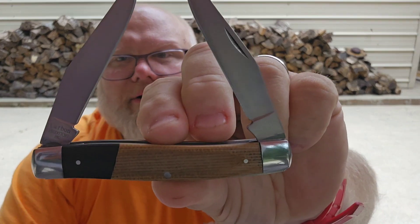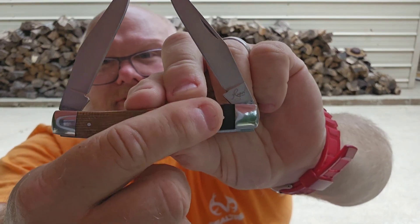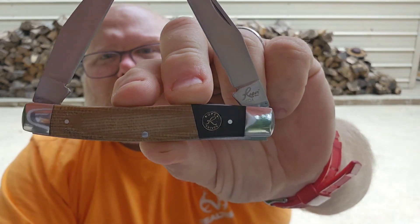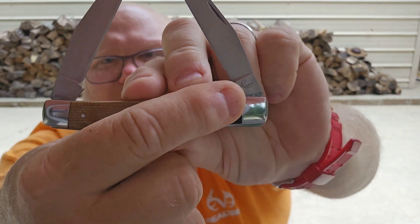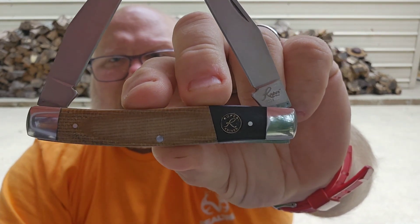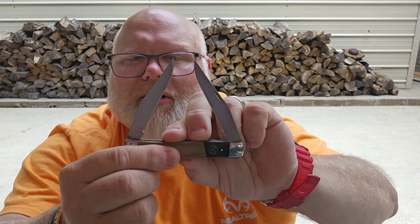In this particular case we have black and tan micarta. About 25% of the knife up here - the part that bears the logo - is your black, and then we transition nicely into a tan micarta. I think it's very attractive, nice-feeling micarta.